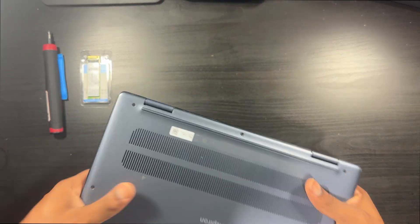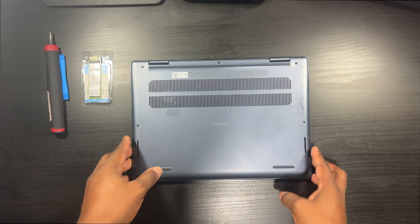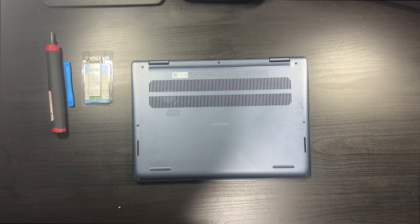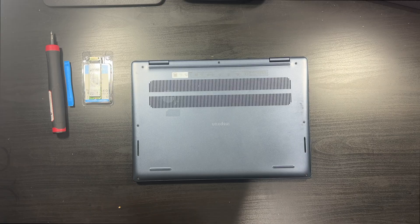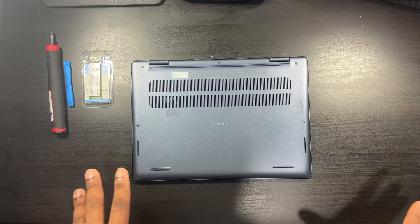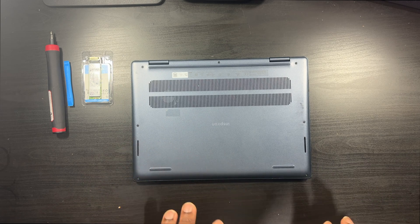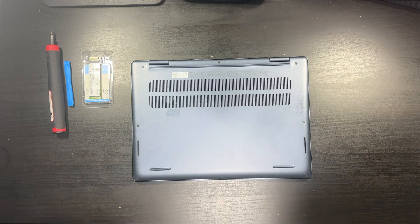First things first, flip this bad boy over and place it down nice and gently. All you need is a spudger tool and a screwdriver for this job. If you have an air duster can or air duster tool, you always want to clean your machines — if you see dust around the motherboard, clean it, get it out of there.